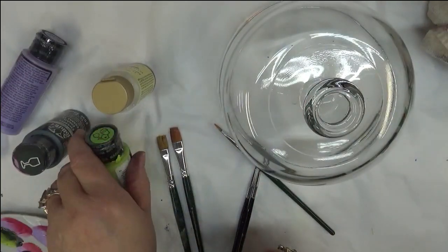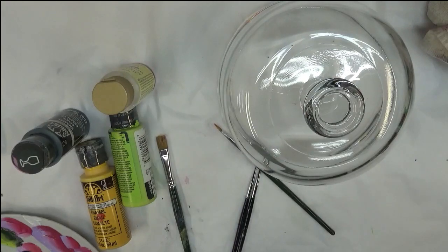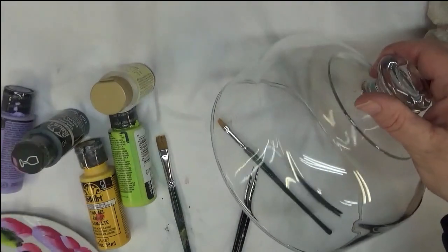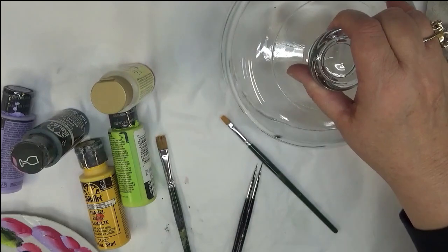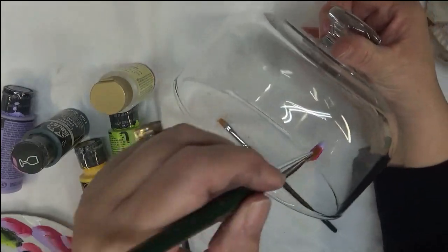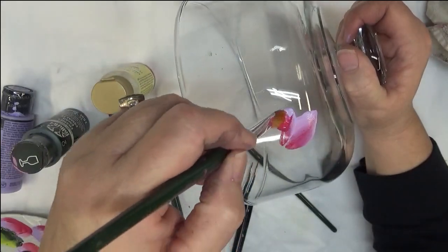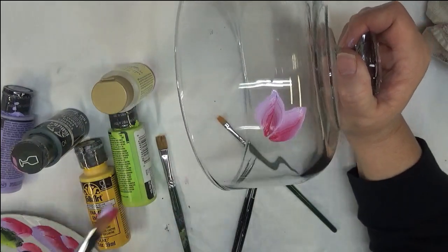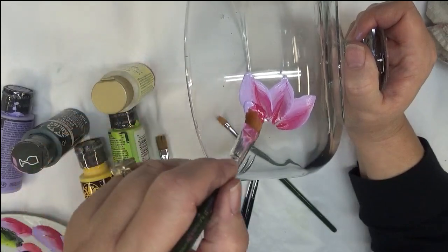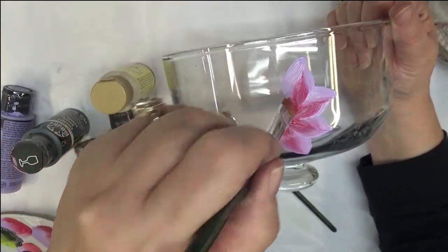Alright, let's go ahead and get started. I'm going to start with my number 12 brush and I am going to be using light lavender on this. I'm going to try something here in a little bit and we'll see how it works, because there are a lot of variations you can do on these. I want to try to avoid drawing lines on these — I'm just not sure that's my favorite thing to do.